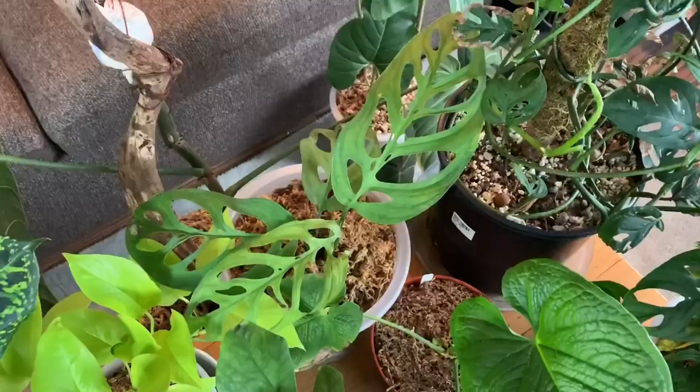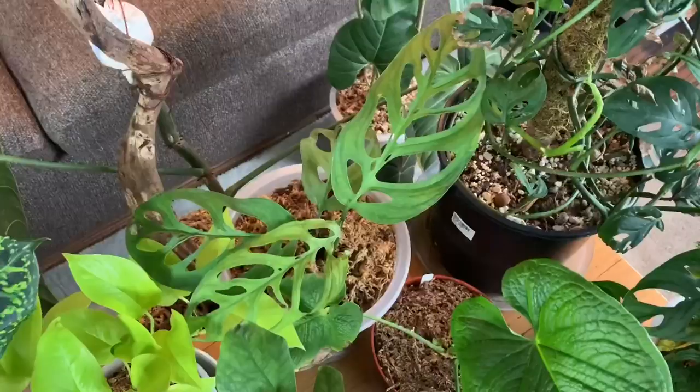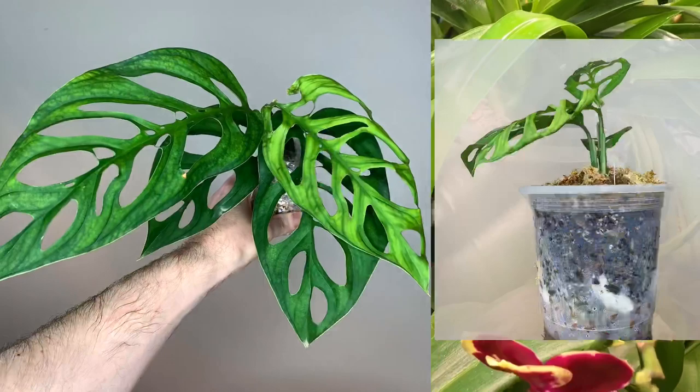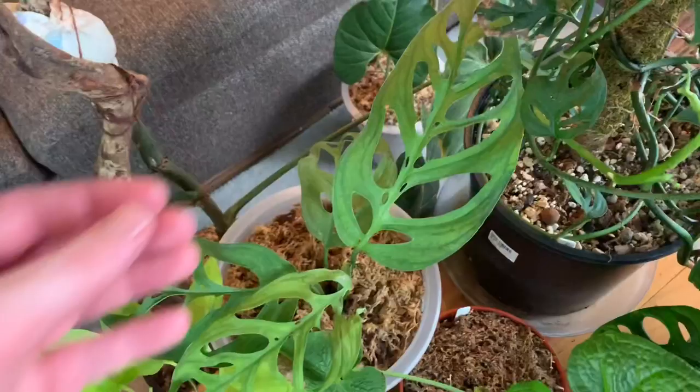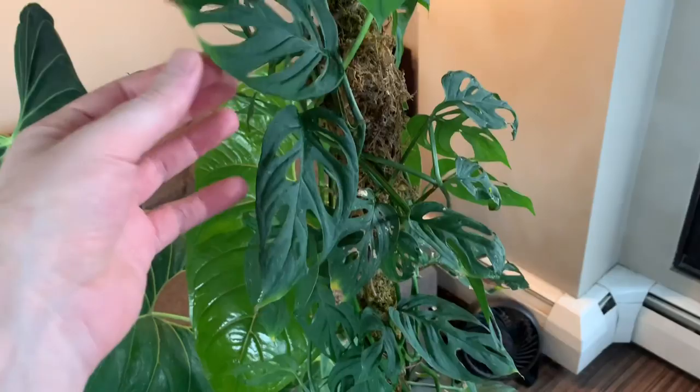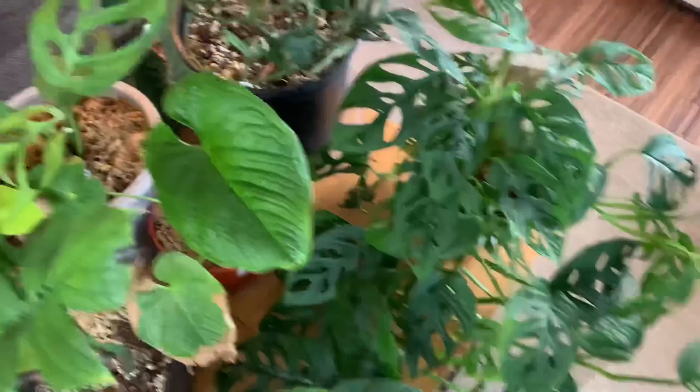A recent acquisition is Monstera epipremnoides, which is undergoing reclassification right now, so I recognize that's not the true name — it's some other species yet to be named. I really love this species. They get big leaves that have fenestration, or holes in them, and that's kind of the reason I got both of these. I had originally got this one expecting it to be adansonii, and then got adansonii thinking it would become big and produce larger leaves as it matured. The more research I did, I realized this epipremnoides is the plant that gives me the look I want. So I may end up in the future getting rid of the adansonii, but for now they're part of the collection.